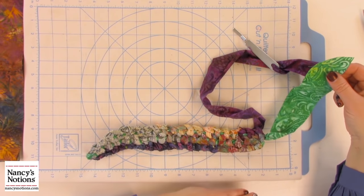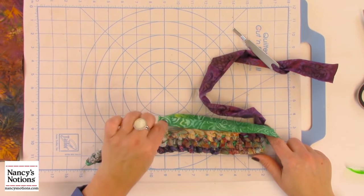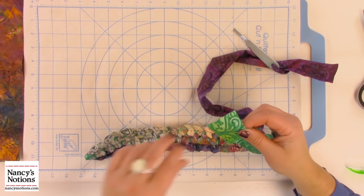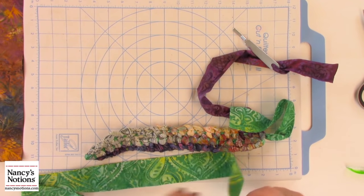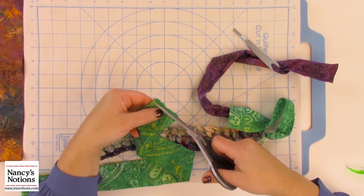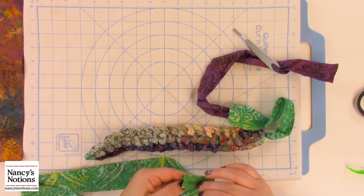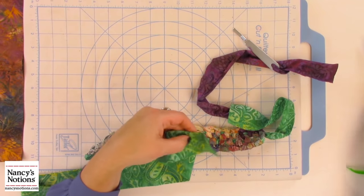Now as I'm turning this next row, you can see my anchor strip is getting really short — it's too short for the row. So just like I'm adding strips for knotting, I'm going to add another anchor strip in here by simply cutting the slits on the end and tying it together, just like for the knots. You don't have to create this huge long strip for your project; you can just add as you go, just like you are for the rest of it.